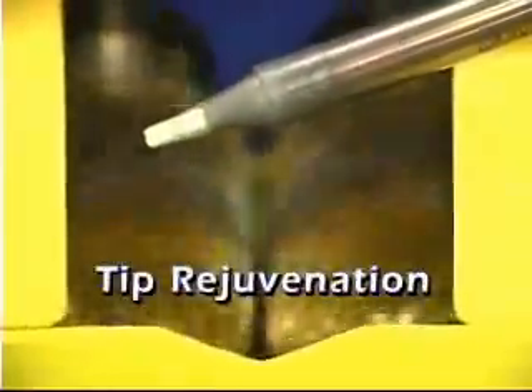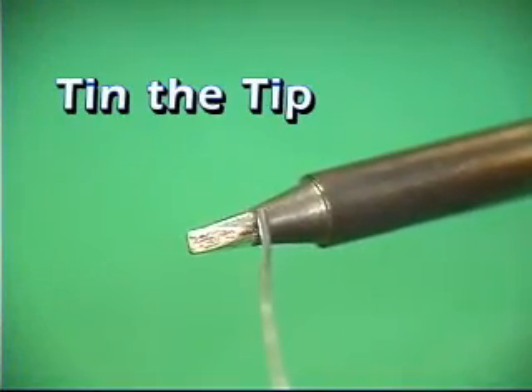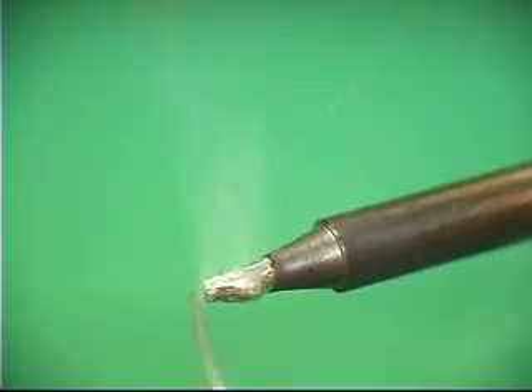The tip has now been rejuvenated. Before returning the iron to its holder, remember to tin the tip with the solder you are currently using.